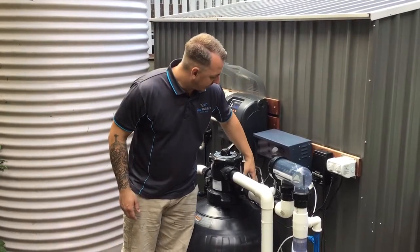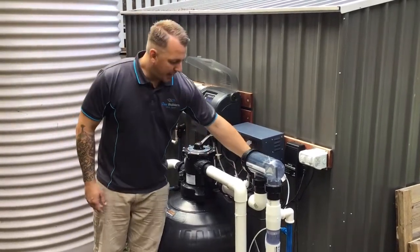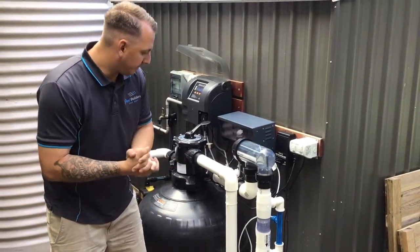Water is coming back out of the glass filter, running to our pH sensor, which we've just covered before. Coming up here, running through our chlorine cell, producing chlorine gas through our magnesium from the Mineral Swim.